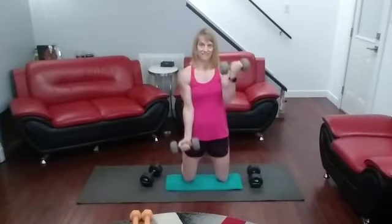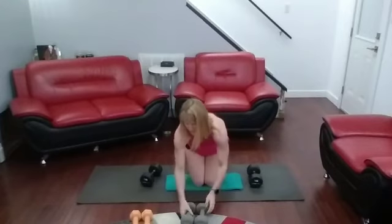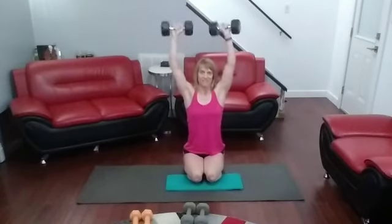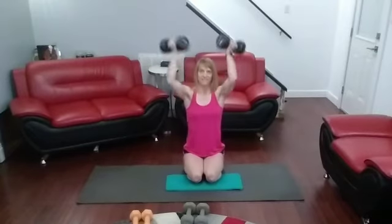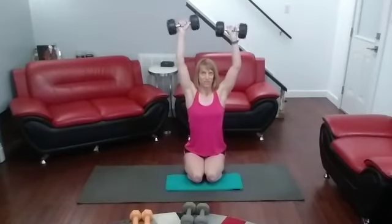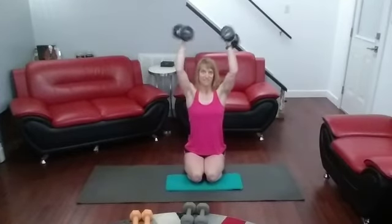Back to presses again — I'm going to go back to those Arnold presses again after this. Biceps are definitely feeling it, at least for me. Arnold presses — 3, 2, 1. One more set of curls, this time hammer. One more set of presses before we switch to the triceps.